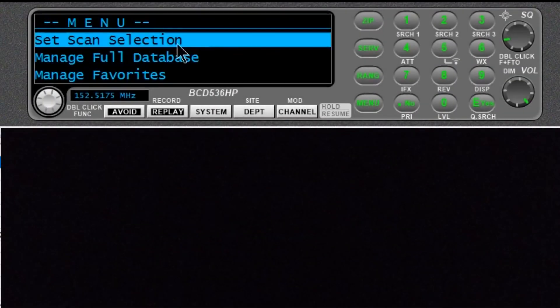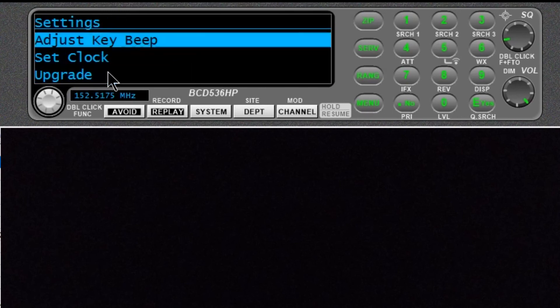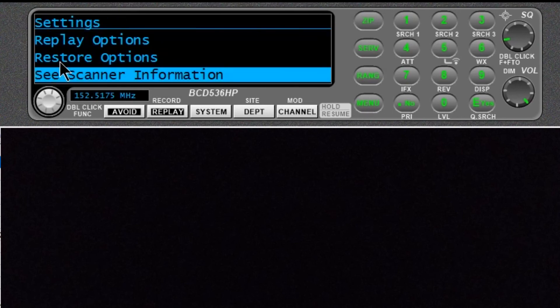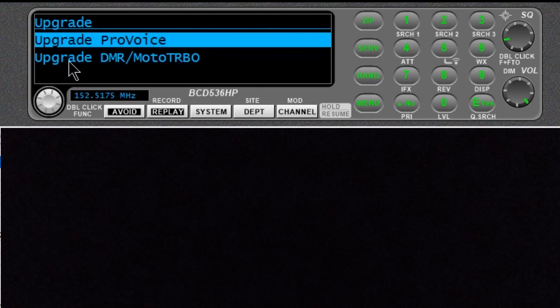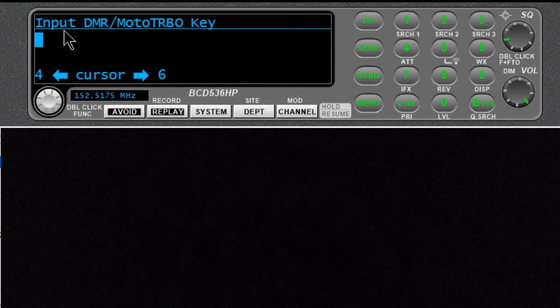We're going to go into menu, scroll down to settings, enter, and select upgrade — upgrade DMR. Now we're going to punch in the giant long key that we had. I'm going to get to doing that.